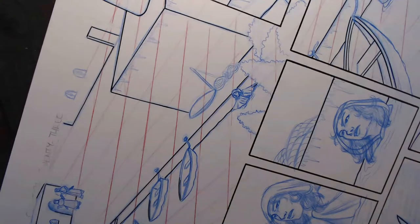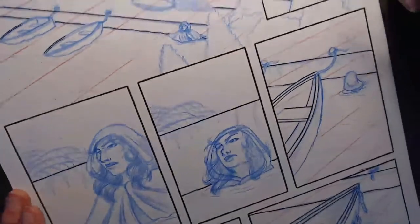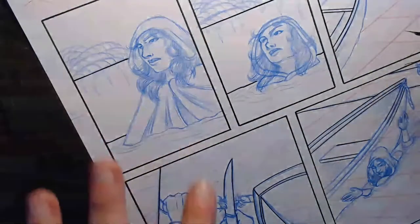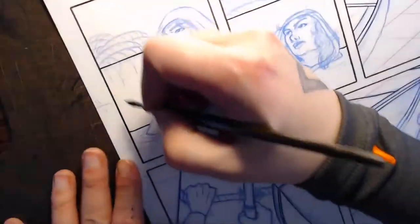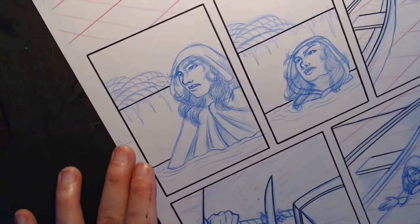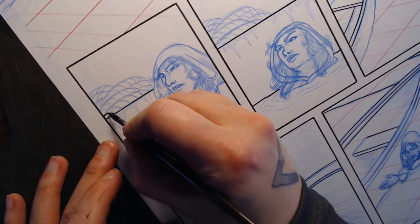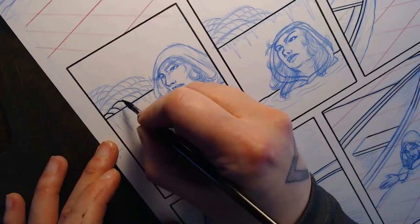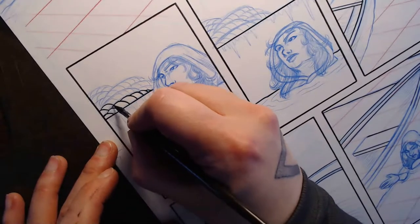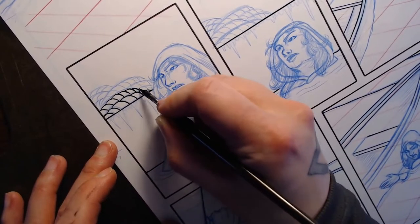Oh thank you, that's a nice compliment. I'm going to work on this panel down here while I'm waiting for stuff up top to dry. We can start working on this pile of rope. I'm just kind of getting to that point where I'm bored of working with the tools, so I'm just going to move on and loop back around to that later when my patience is restored.